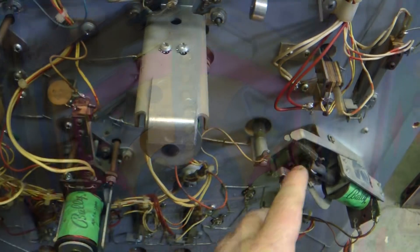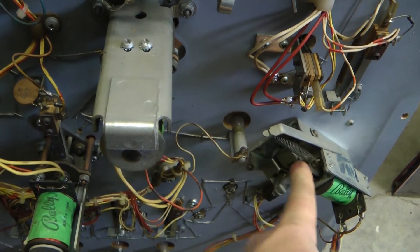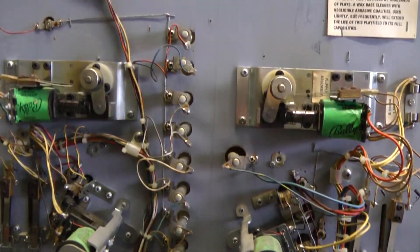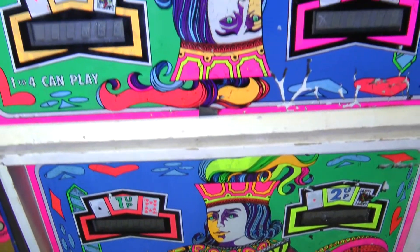Hello again pinball people and arcade aficionados. Welcome to another edition of Pinball Repair and Restoration. In this episode, we're going to be working on two classic Bally Blackjack pinball machines.